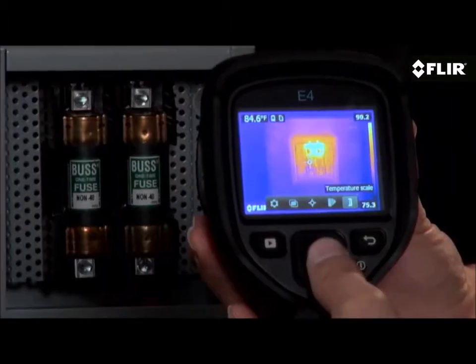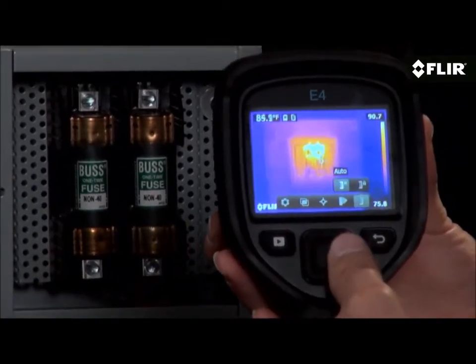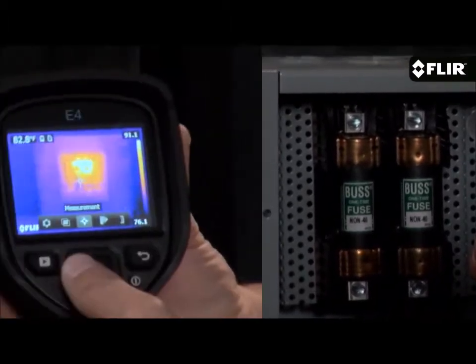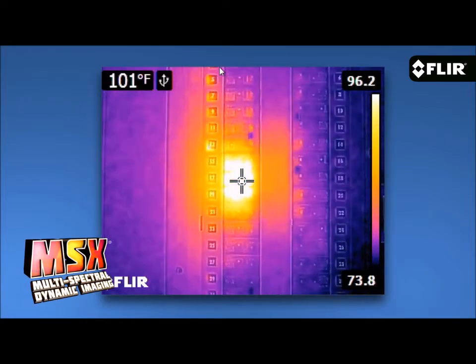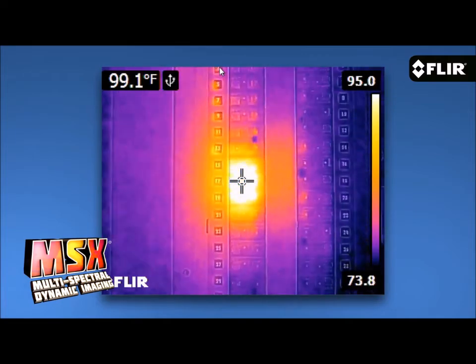The E4 automatically determines the temperature range in the scene, but if you find a certain image contrast that gives you the detail you're after, you can lock it in for better results. The easy interface also gets you to imaging modes like MSX. What I like most about MSX is how it adds key detail from the visible camera to the thermal image without diluting the thermal image. It really enhances the scene and helps you recognize where the heat issue is right away.